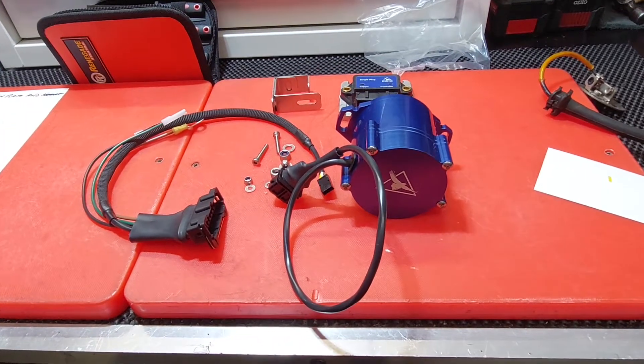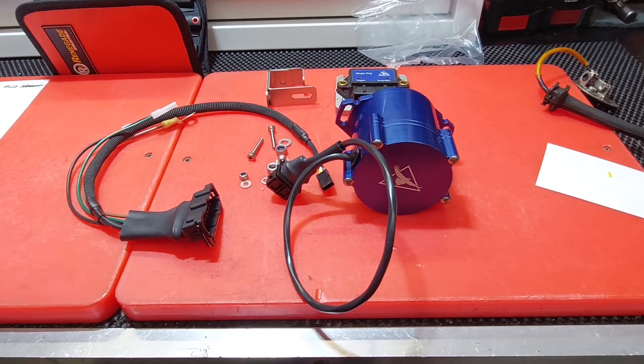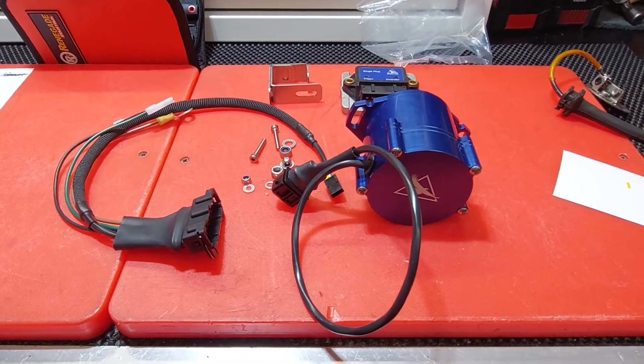Here you go ladies and gentlemen, boys and girls — this is video 2 of the What You Get In A Box series from Wedgetail Ignitions Australia.